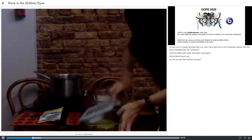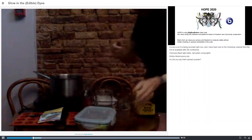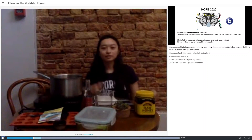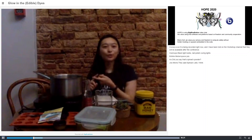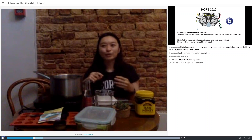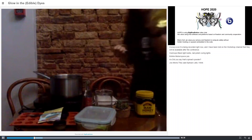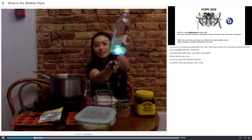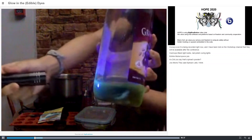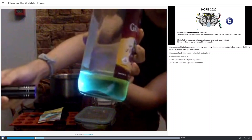Other things you can use to produce fluorescent colors are different kinds of cooking oils — sunflower oil or olive oil. If you have extra virgin olive oil, put it in a glass bottle and it looks really pretty. Here I have some oil — it's quite yellow, but the yellow is not that strong.